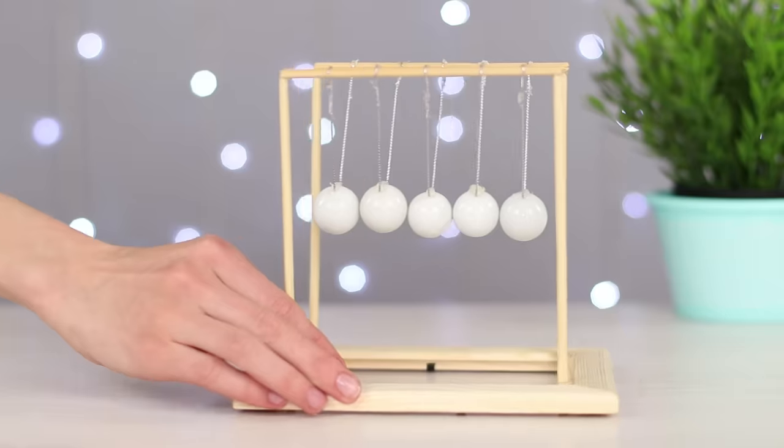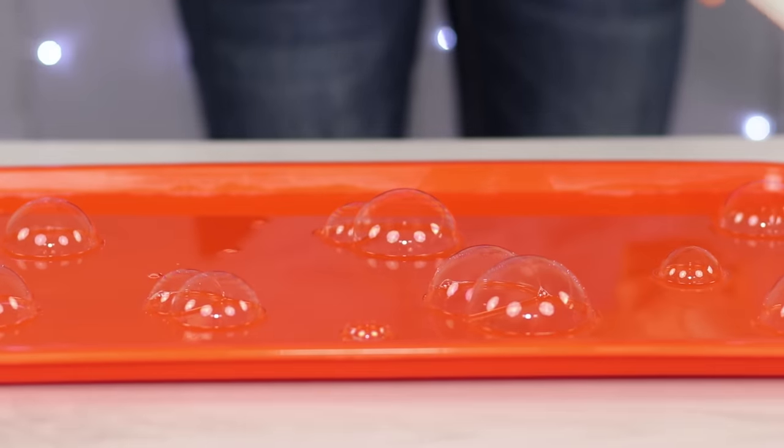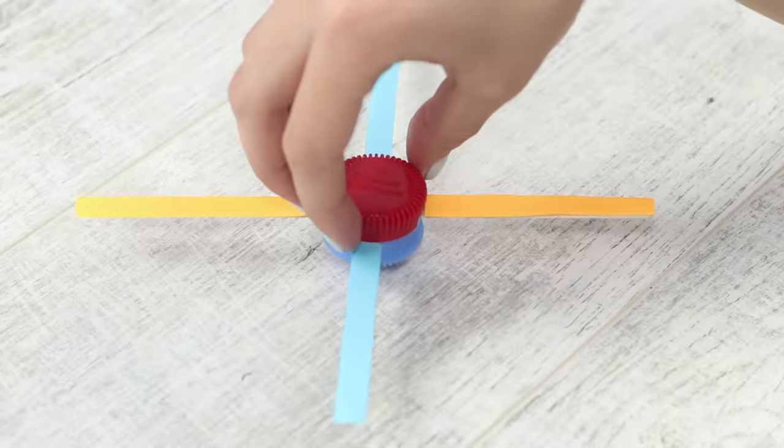It's a day off, but you yawn from boredom and do not know how to amuse yourself. Here's our new collection of anti-boring life hacks. Find out how to paint your day in bright colors.